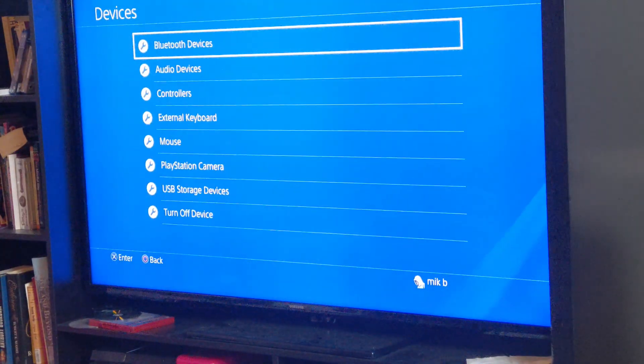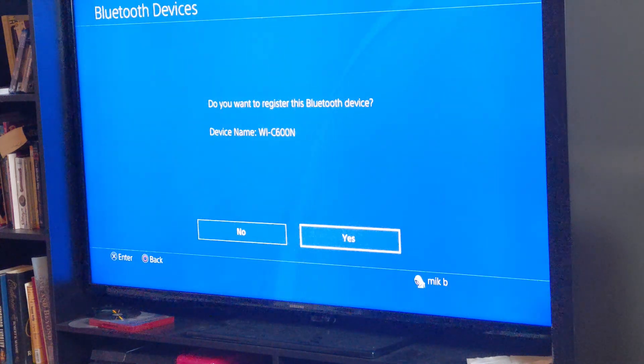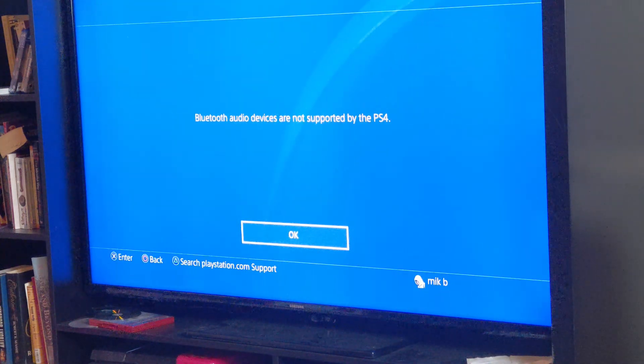One question someone asked was: has anyone tried them on a PS4 and had success connecting? I did go ahead and try connecting it to my PS4. It did pick it up as a Bluetooth device, but then a pop-up came up saying Bluetooth devices are not supported by PS4. I also tried connecting it directly to the PS4 via cable to see if it would at least function for audio when plugged in, but it didn't. So that answers that question.